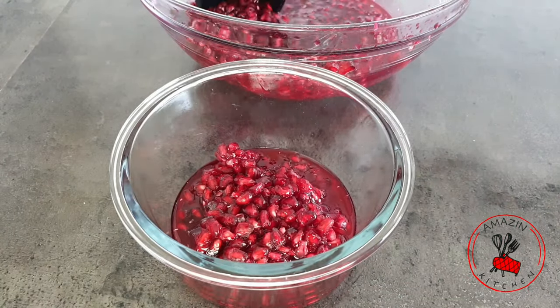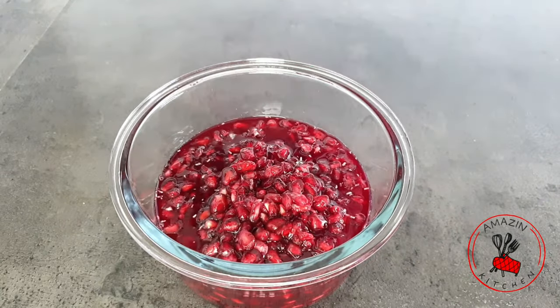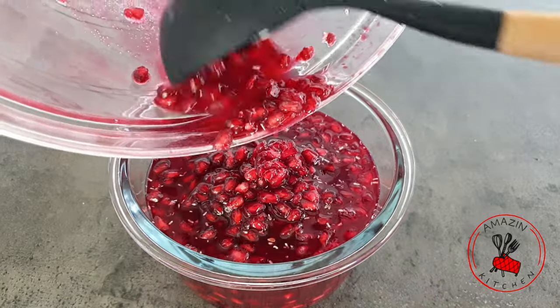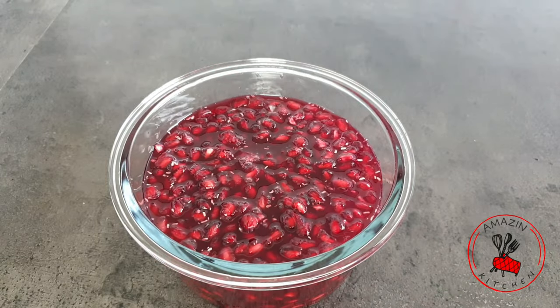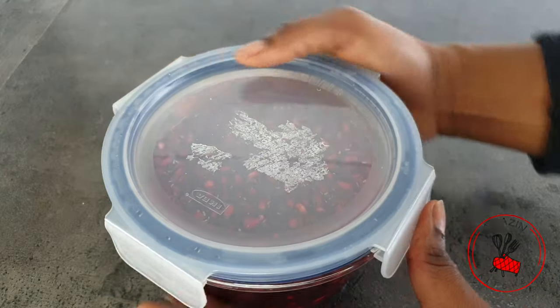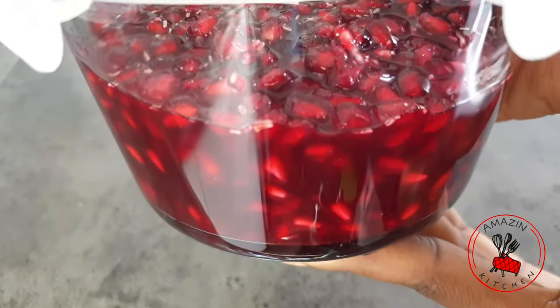Next, transfer the mixture into a very clean bowl, an airtight container, or a sterilized mason jar — anything with a lid that is airtight will do perfectly well. Cover it and store it in your fridge. It will last up to about a month, and that is if you are lucky, because this tea is so yummy you are going to be drinking it every day, so it will be gone really quickly.